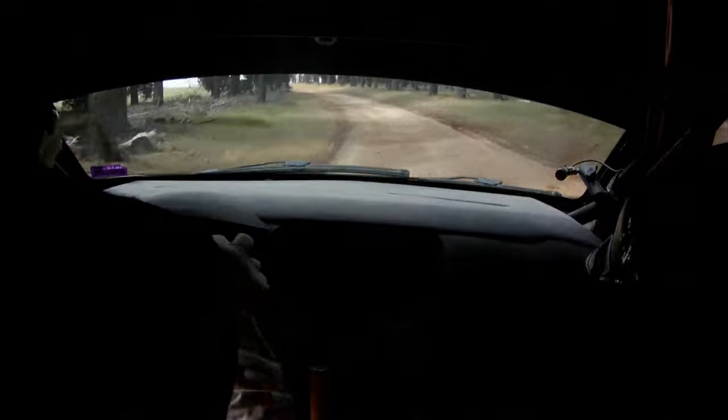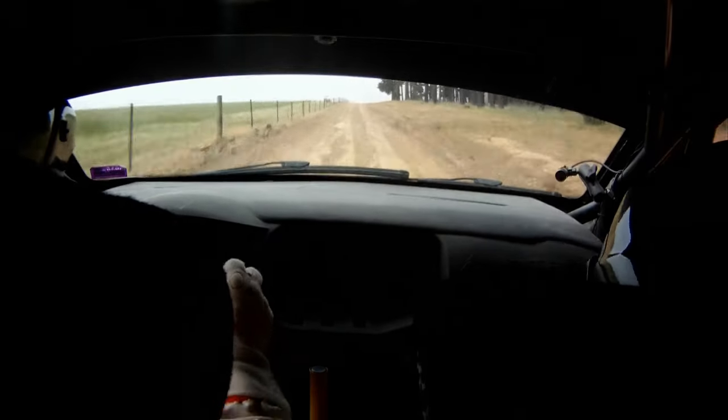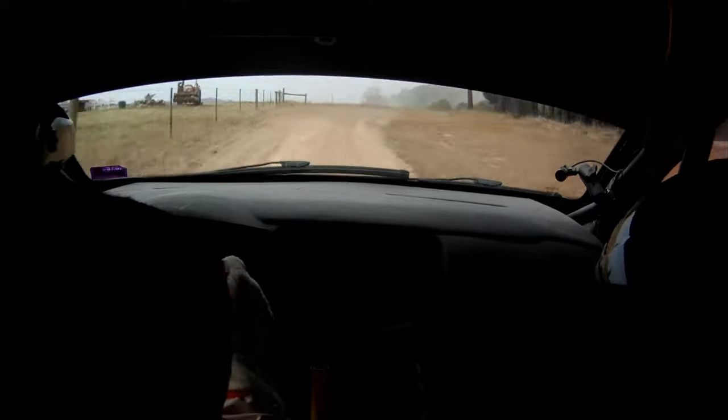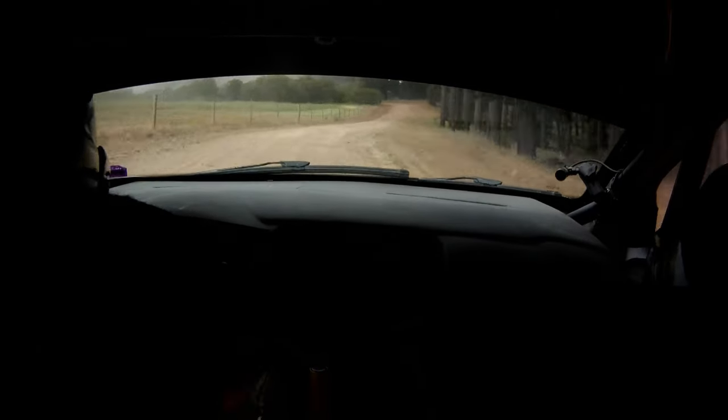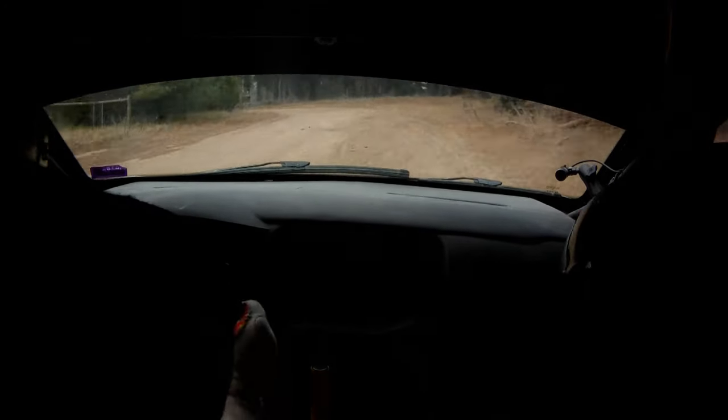Into flat hump, 100. To cut fast, right 5 minus over crest. 30. To wide entry, left 4, late narrows. Wide entry, left 4, late narrows. And flat crest, 100.